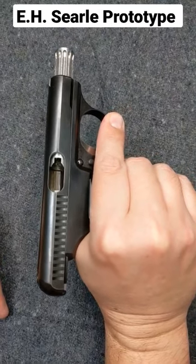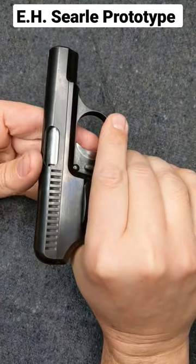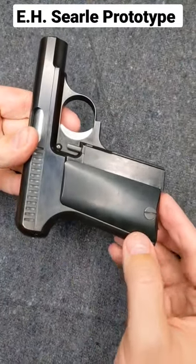The slide opens, and if you squeeze hard enough, it comes all the way to the rear and back forward, chambering a round. 32 ACP semi-automatic blowback, by the way.